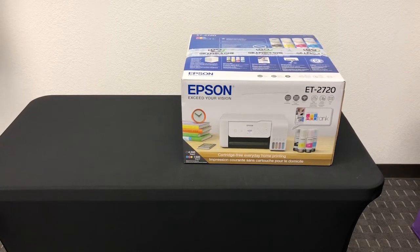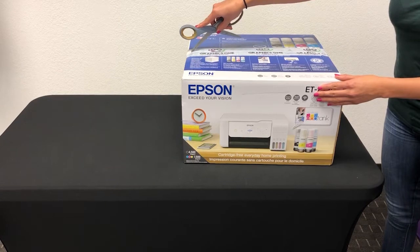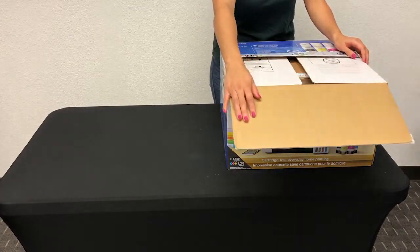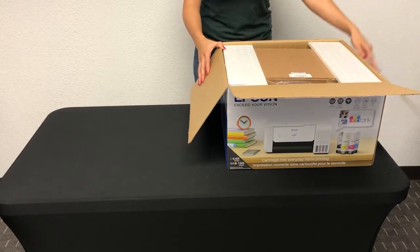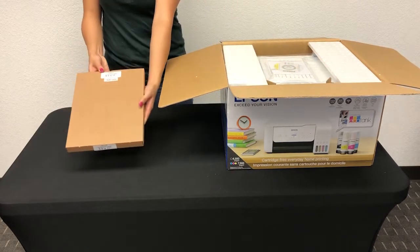Let's open our Go ET2720DS box and see what is inside. Inside you will find a box of dye sublimation paper, which we will show you how to load in step number 6.